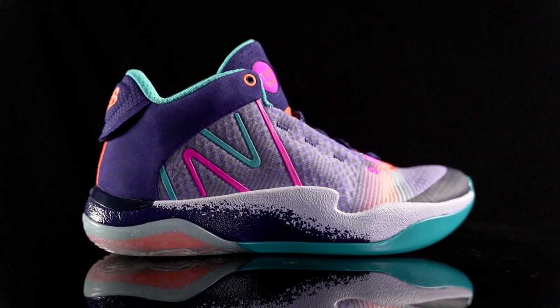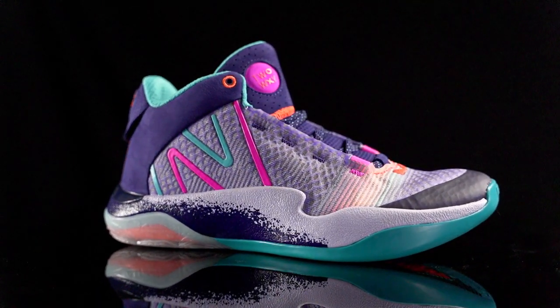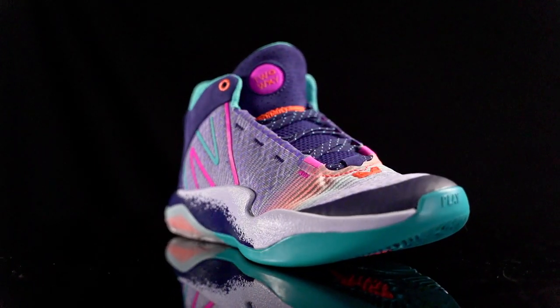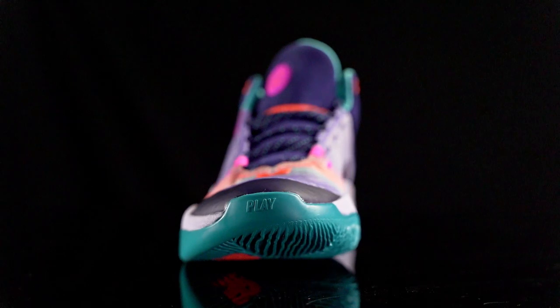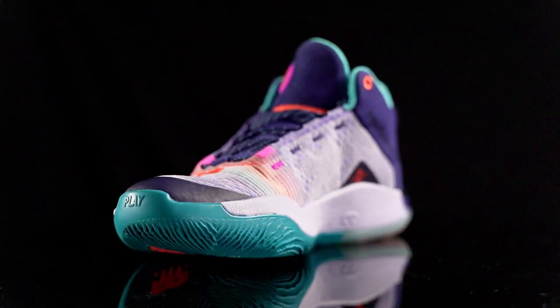Moving on to aesthetics — it's nice but it's not my favorite. Looking from a distance it looks nice and the overall design looks great. I love the oversized New Balance logo, but up close it looks a bit cheap and I'm not a huge fan. Tell us what you guys think of the aesthetics down in the comment section below.